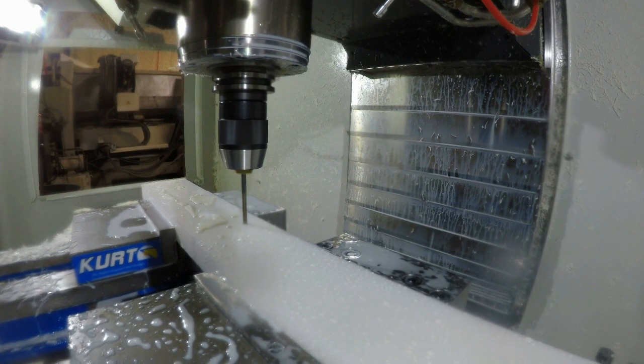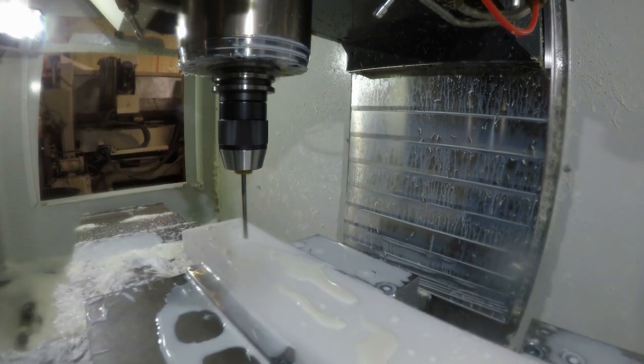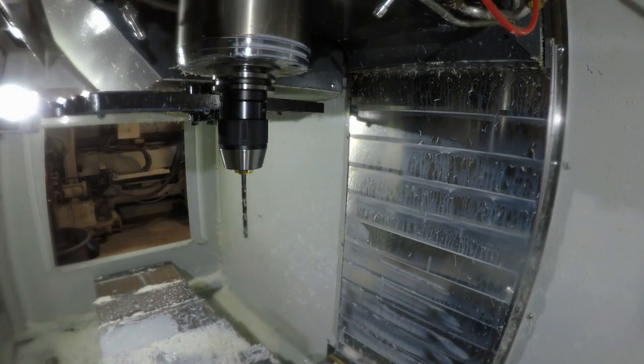It takes very little time for the machine to change tools. This is a one-off part — actually I had to make two of these, but I just rolled with it.